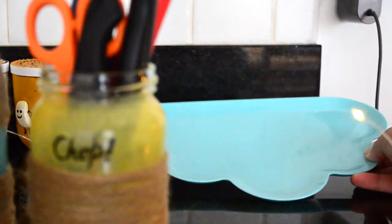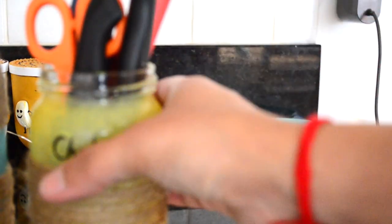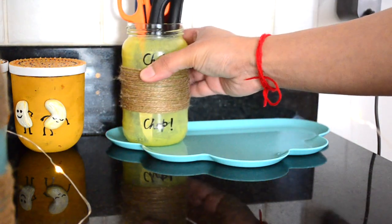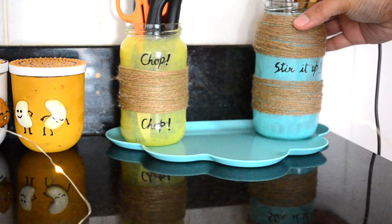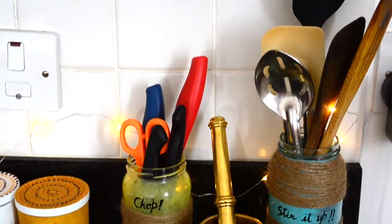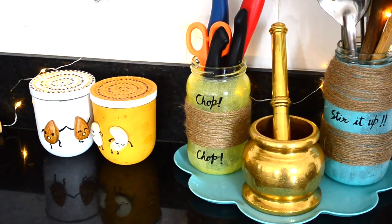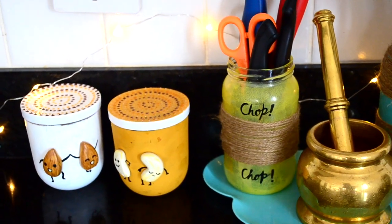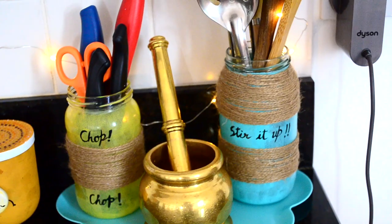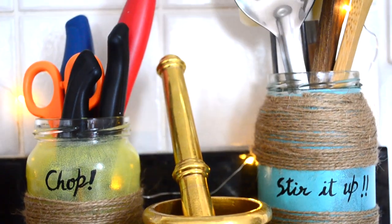I had this cute cloud-shaped tray already in my kitchen, and now I am placing my decorated jars on top of it. Along with both jars I am also keeping my beautiful haman dasta. I love it! How cute this little corner on the kitchen slab looks — I really like it. This nuts jar I have shown in part 2 of my kitchen decor video, so please check that out after watching this video.